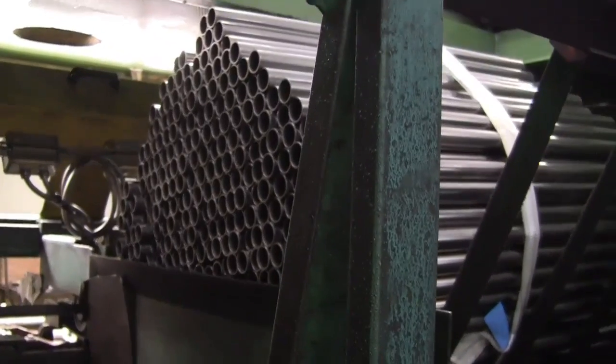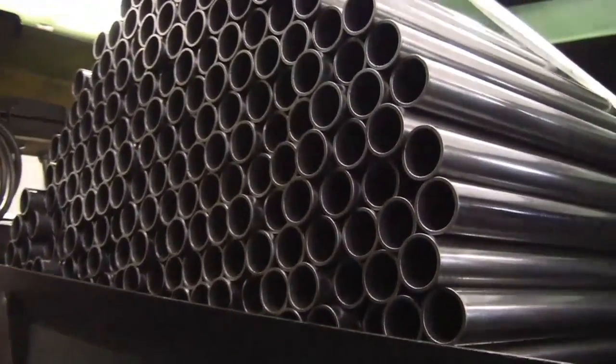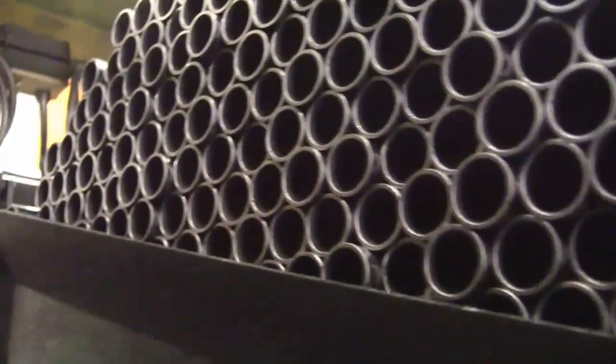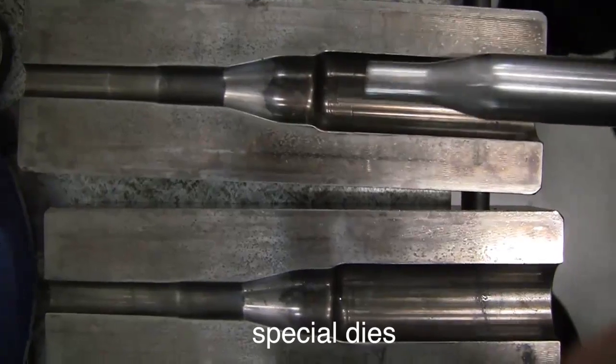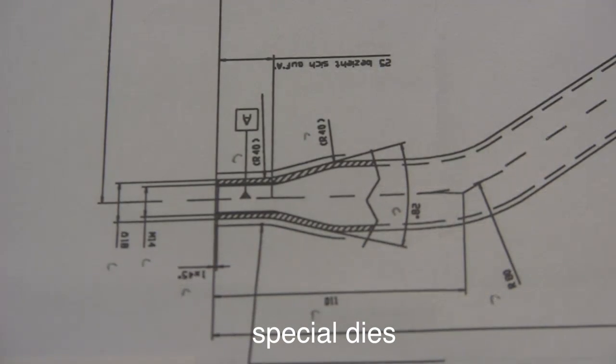The goal was reached after researching and producing a new material. Then we built special dies matching exactly with the drawing.